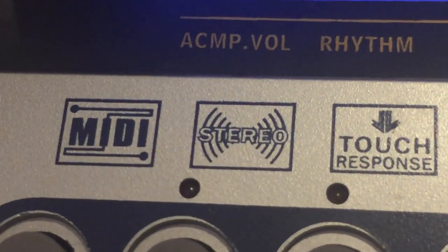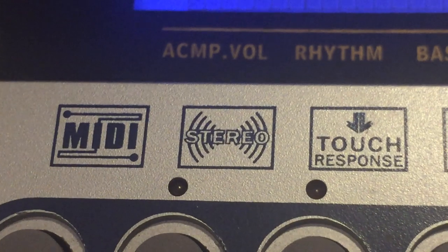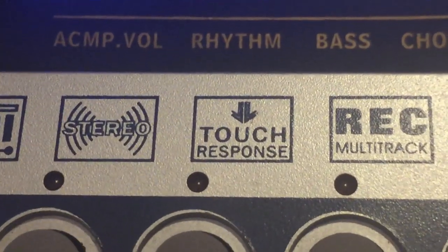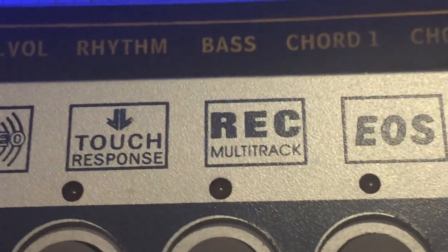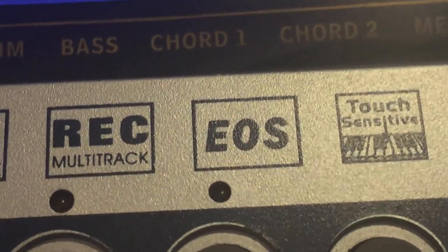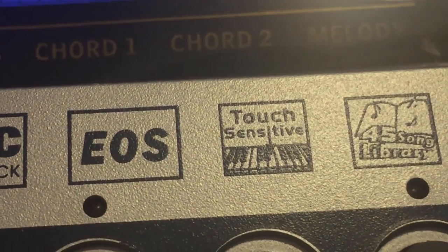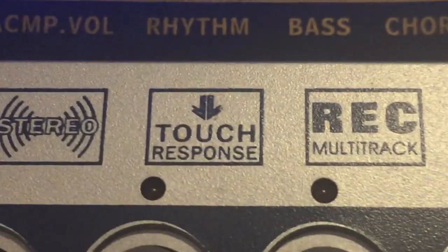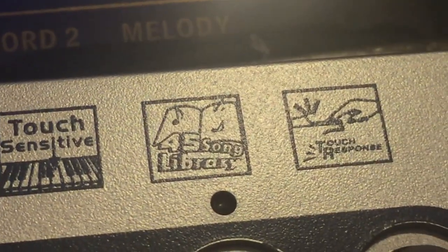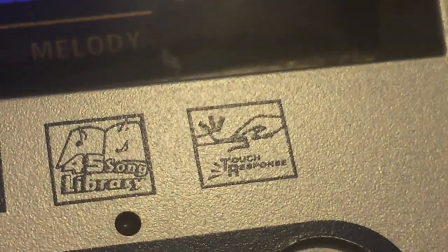It has MIDI connection, it boasts stereo, although I've never heard any of the sounds on this panning from side to side, so I don't know how they make that claim. Touch response — we've discussed. It can record a multi-track sequence, I guess you've got to respect that. And it's got EOS — I don't know what that is. It's got touch sensitive, and if you're getting deja vu, we talked about touch response just a moment ago. 45 song library — awesome. And touch response again.